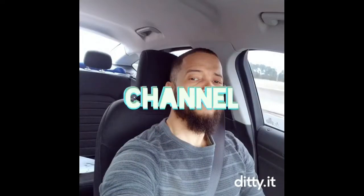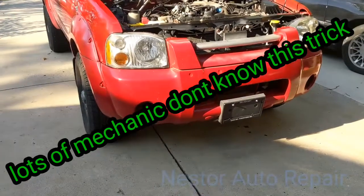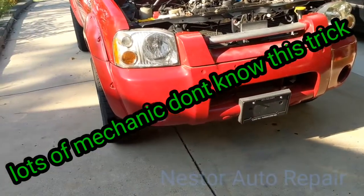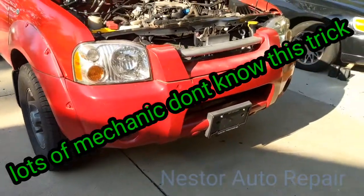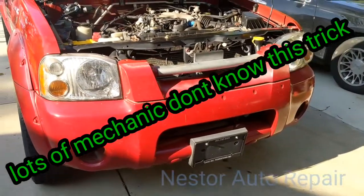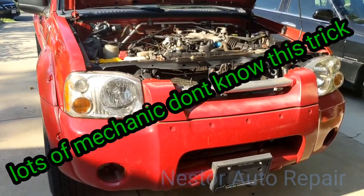Welcome to my channel. This is a 2004 Nissan Frontier, same as a Nissan Xterra 3.3 V6. I'm going to show you the easy way to do a knock sensor on it.